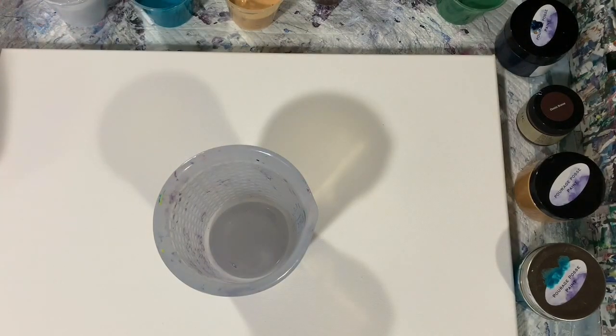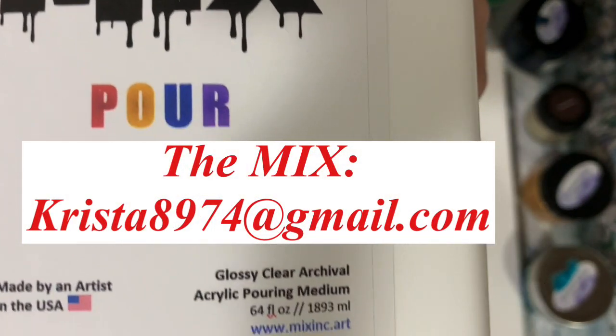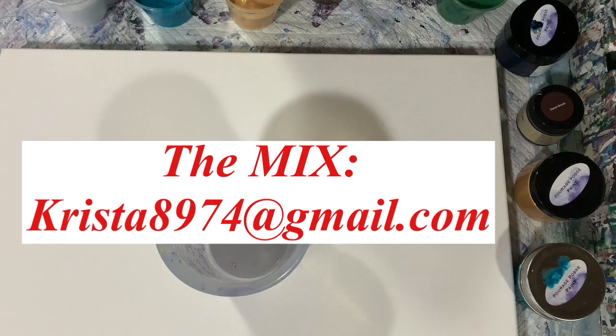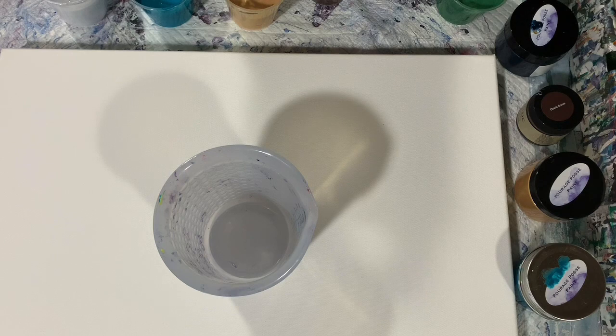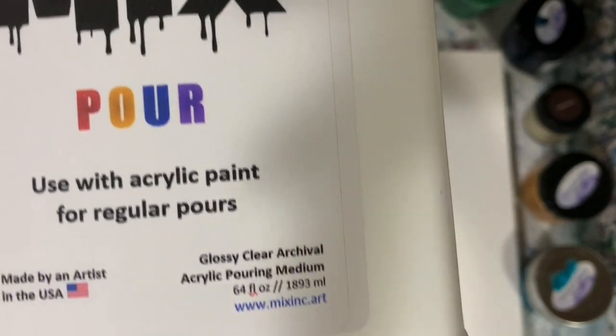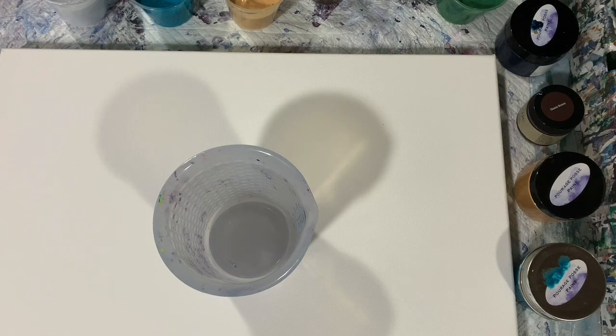All my paints today are mixed seven parts the mix to one part paint, and I did thin a little bit with water. For those of you asking what is the mix, let me show you the container. It's a glossy clear archival acrylic pouring medium for use in your acrylic pours. When you use the mix, you don't need to add any other type of pouring medium — no Floetrol, GAC, or anything. You can just mix seven parts mix to one part paint. I will list Krista's email address in the description.